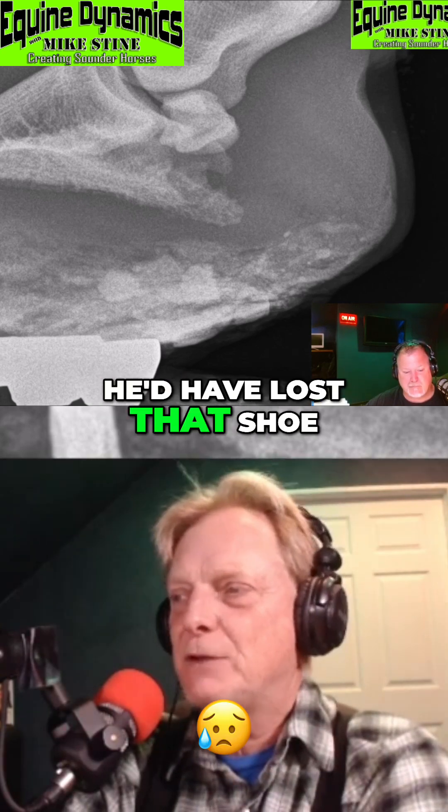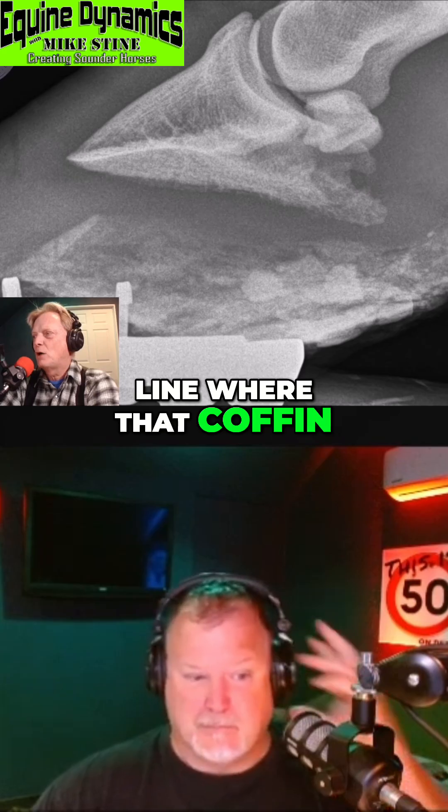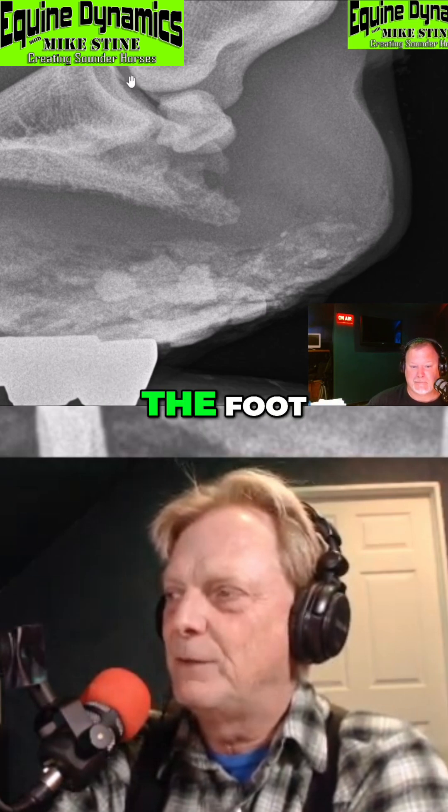The horse would be much better off if he'd lost that shoe and he'd have lost some foot. But you look at that alignment — that coffin joint is broken backwards. It's almost pointing straight out there again, straight out. Do that line down from the joint; the shoe's just about completely in front of the foot.